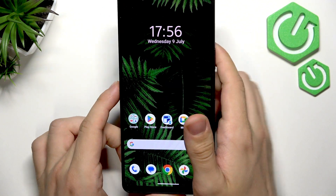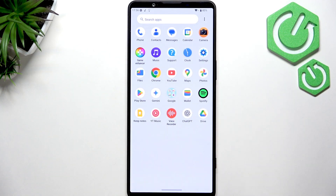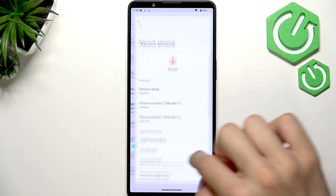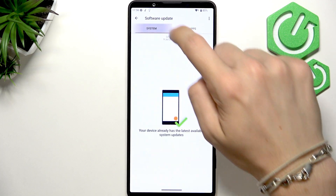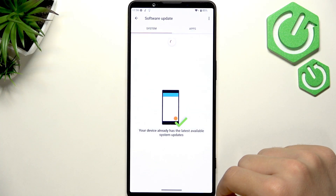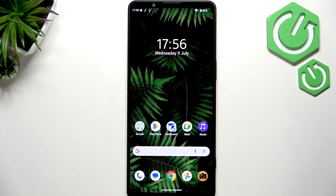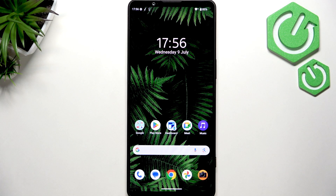If it still doesn't work, the only other thing you can do is check for updates, because sometimes a software update can fix a lot. Go to Settings, scroll all the way down to System, then System Updates. You can see it has the latest version here, but if you had any updates available it is very worth updating the system, so all the bugs that make your fingerprint not work may get fixed.